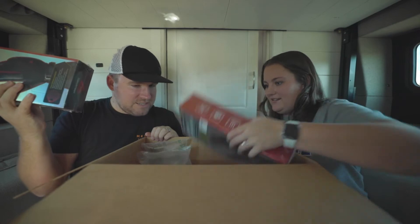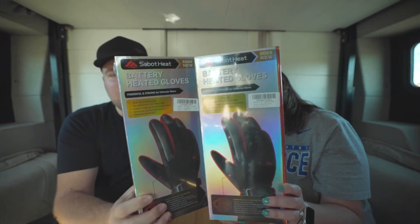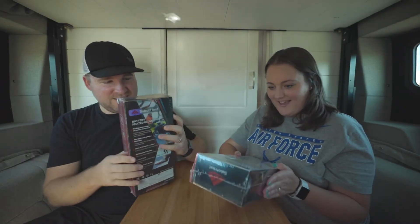Christmas — they sent us each one. Nice. So we have the Sabat battery heated gloves. I'm so excited. These are just in time for cold weather. I like the packaging — it's shiny.